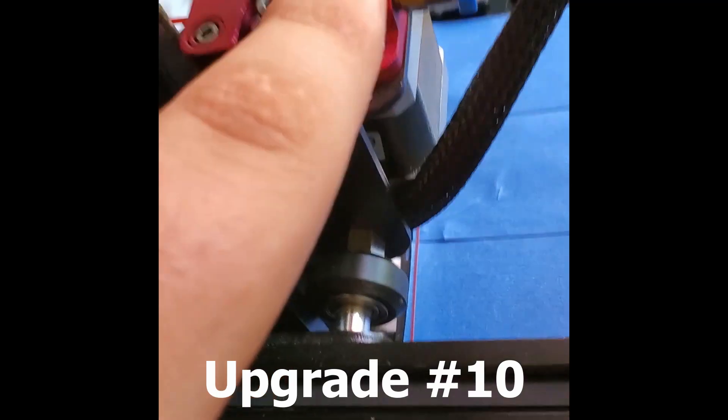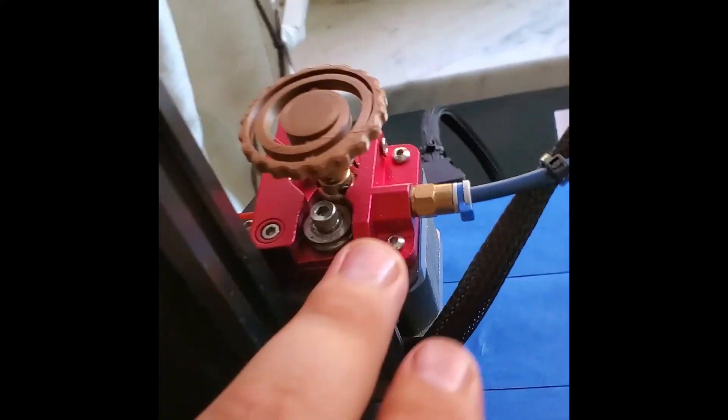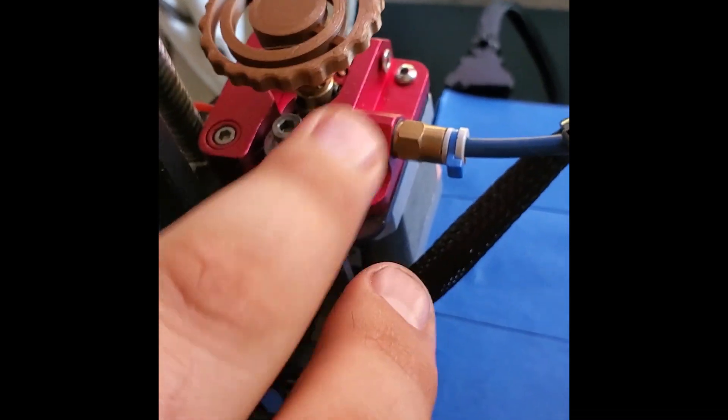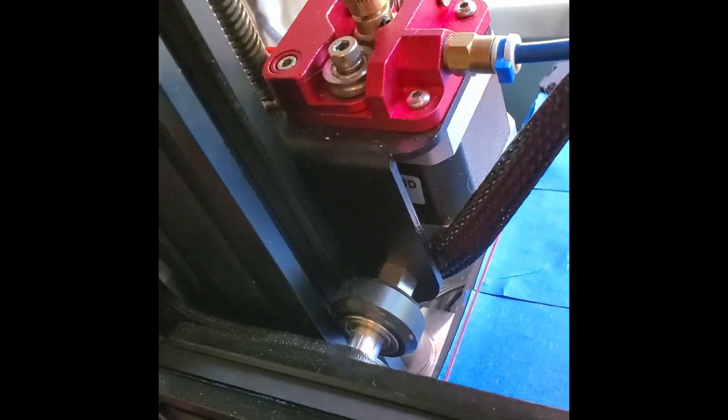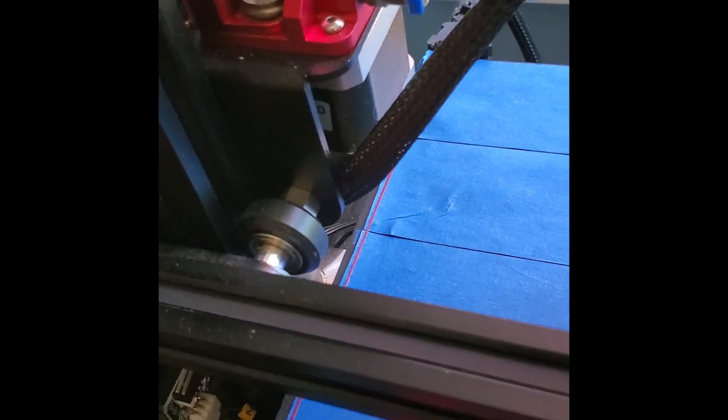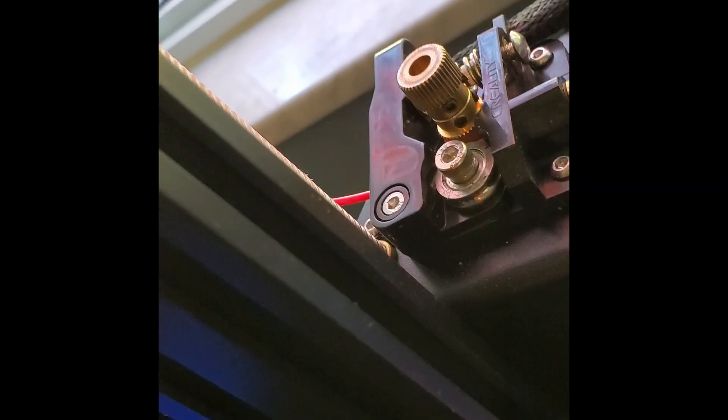The entire extruder assembly up top has been replaced. The stock one is plastic — it now has a brass insert, but mine didn't when I first purchased it a couple years ago, so I replaced it. Of course it matches the color scheme. I also designed this little knob, which is really nice for changing filament — putting filament in and taking filament out. The stock one doesn't have it; on both I flipped one of the gears so I can control it manually, but this one takes it one step further.